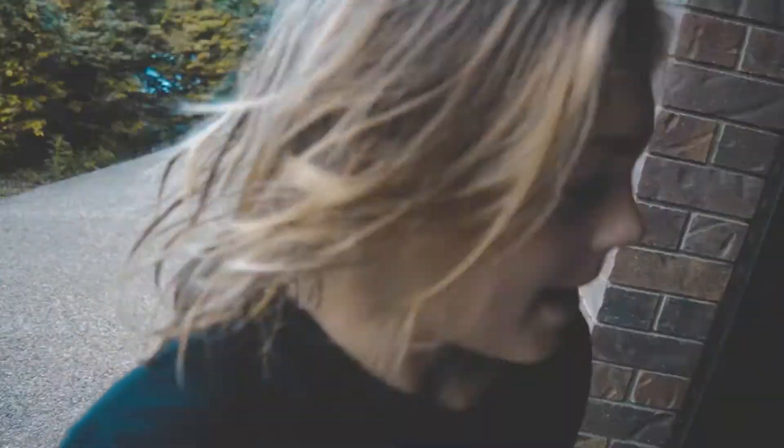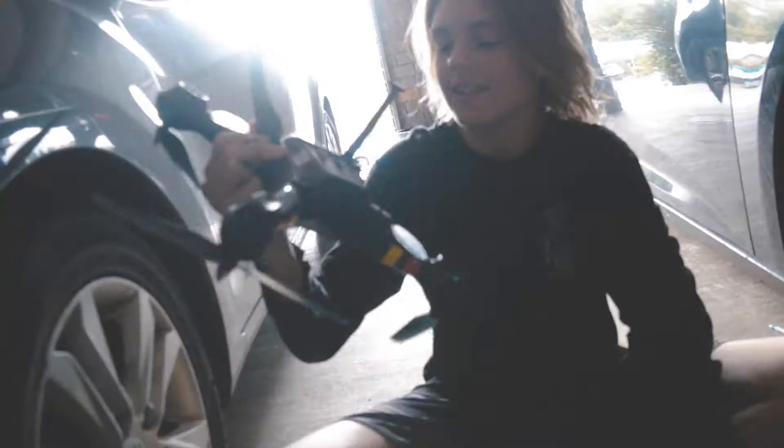Alright guys, so we just got back from the rock pools. Here is going to be the first test of the drone to see if it still works. It was completely submerged under water — the motors were under the water. Hopefully it still works. Let's test it. Here's the moment of truth.